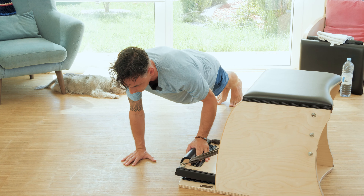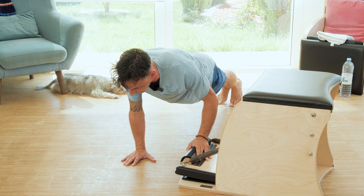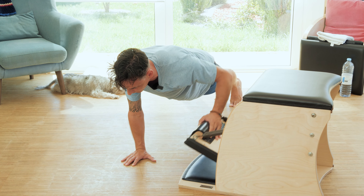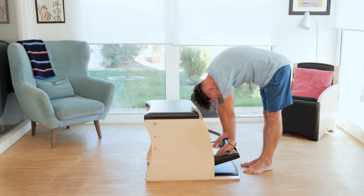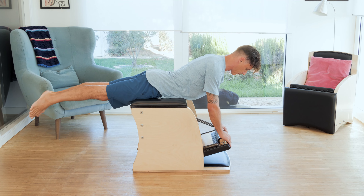Hi everyone, it's Miguel Silva here and welcome to the Wunda Effect. You will not believe the benefits of this chair until you do it. Strength, flexibility and control over your body is the least that I can say.